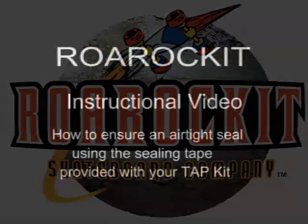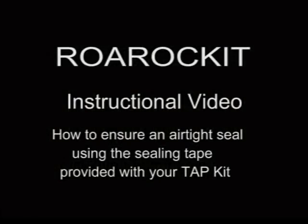Welcome to the Royal Rocket instructional video on how to properly seal your thin air press using the sealing tape included in your kit.